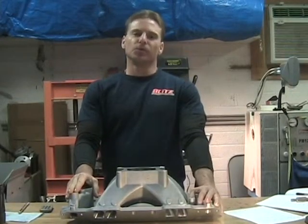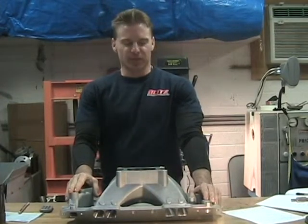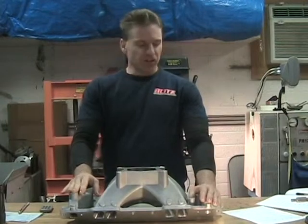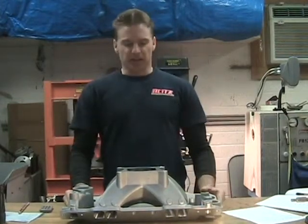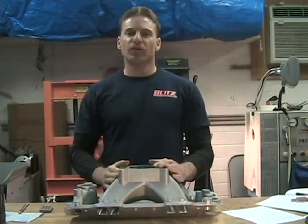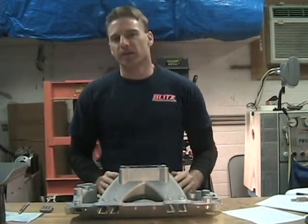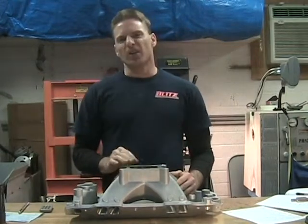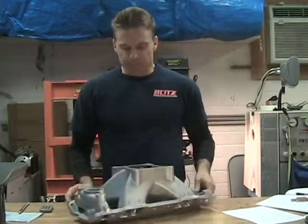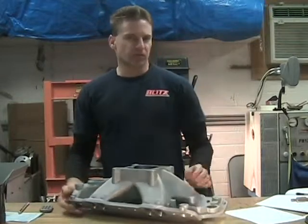Welcome to Step 5. For those wondering how many steps there are, this is it — this is the last area where I actually found a little bit of CFM flow to be gained. It's not much, but if you're going for the icing on the cake, this is another area that you can attack and grab a little bit extra.